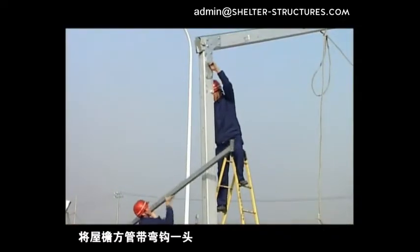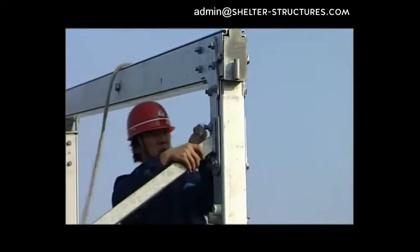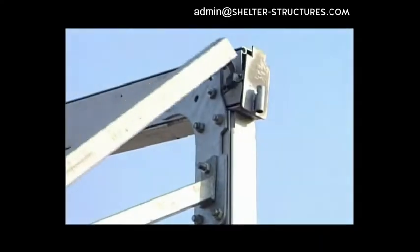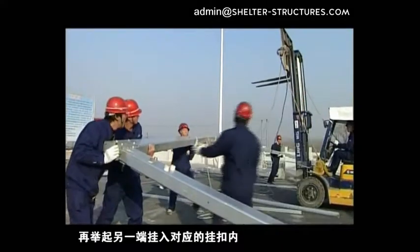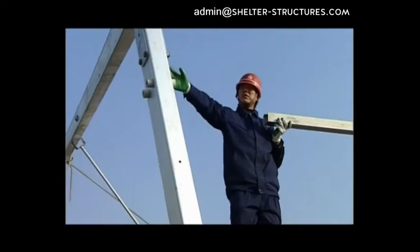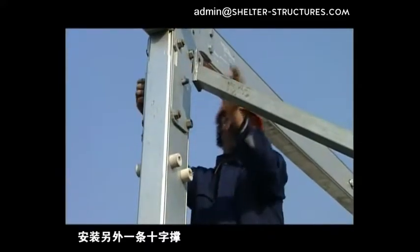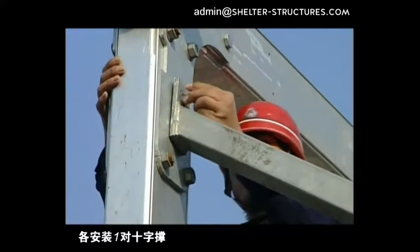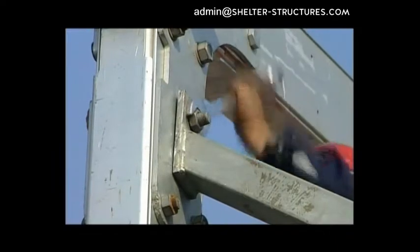Hitch the hook end of the A-square toe in the corresponding buckle of the erect frame in advance. After erecting the second group of frame, lift the other end of H into the corresponding bracket — left and right sides shall be hitched correspondingly. Install another cross brace on both the previous bays correspondingly. A pair of cross braces shall be installed respectively on both sides of every other three large tents. Cross braces must be installed on all tent units from beginning to end.